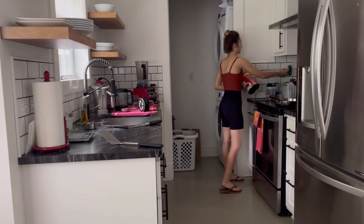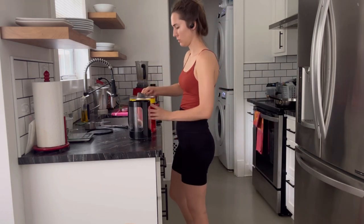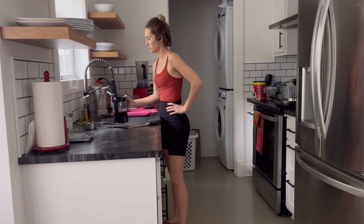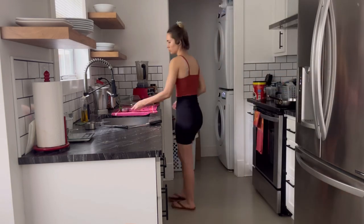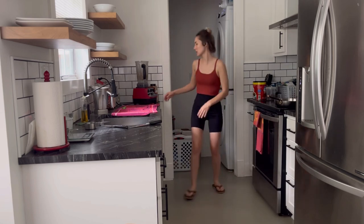Once the laundry is all folded and put away, I'm just going to move on to tidying up my kitchen. It's not too messy, but I wanted to deep clean the countertops and make sure everything was done before we left. I'm just starting off by preparing some cold brew coffee — I add some cold water to the pitcher and mix in two scoops of ground coffee, and I let that sit for about 12 to 24 hours to steep.